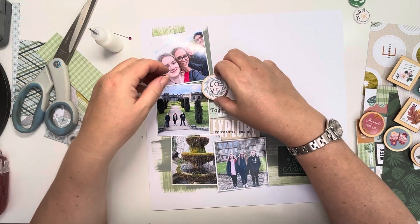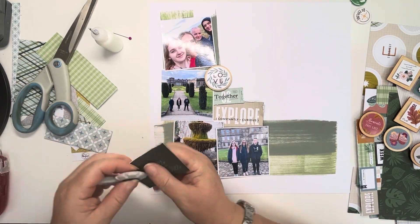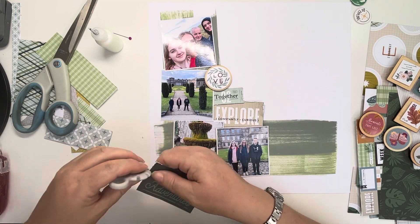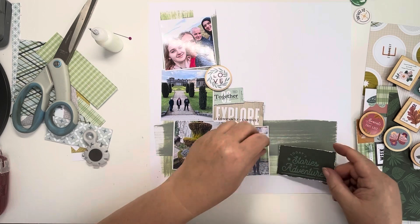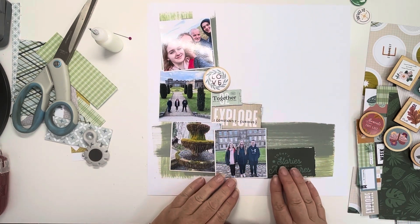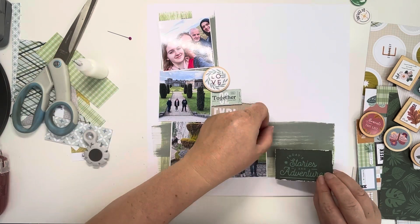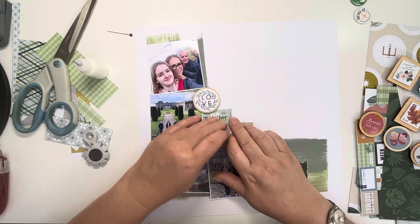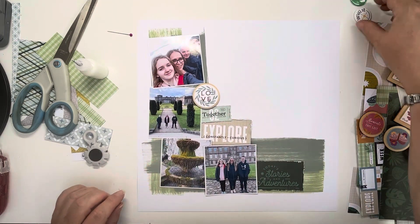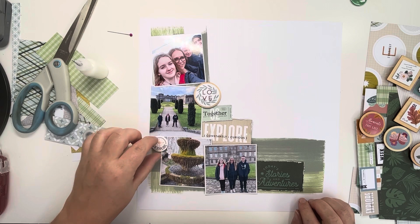I am pleased with the finished layout. I'm determined to get some of this Pinkfresh Studio used up now because there are some gorgeous new collections that have just come out. There is a tourist one, a couple of florals, and a sudden shine summer one. I've got my eye on those but I can't buy them until I've used a bit more of this up. I think I'll probably combine these two collections now because they are starting to dwindle down and they do work really nicely together.